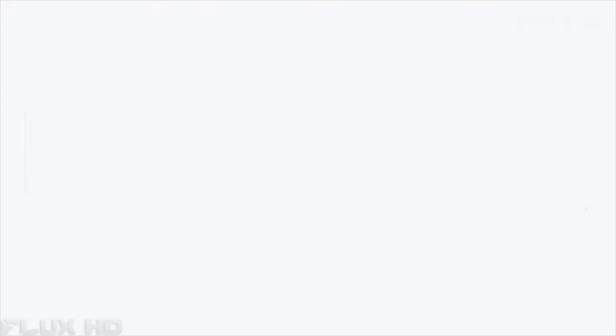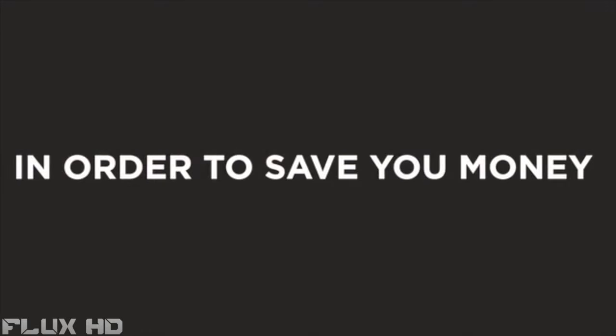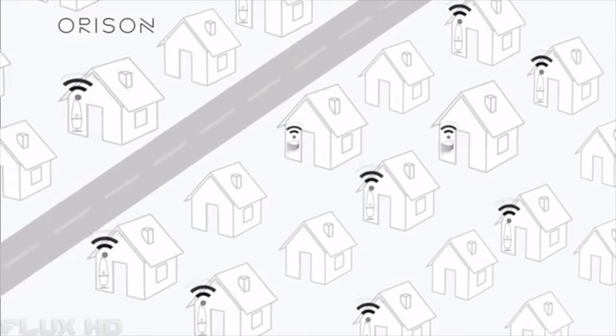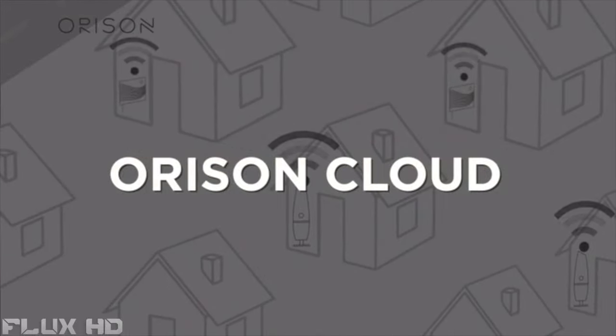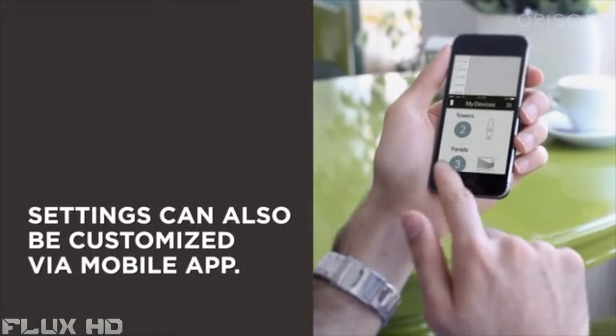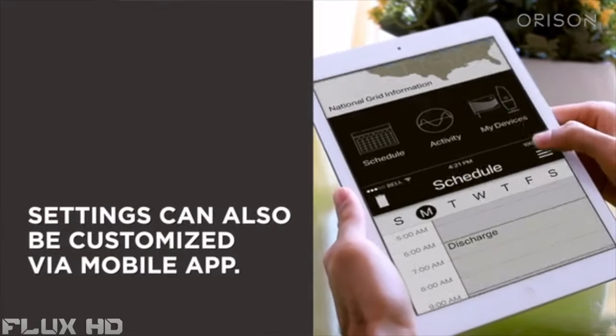It enables you to charge when rates are low and discharge back into your home when rates are high, in order to save you money. Orison optimizes times of charge and discharge automatically by communicating wirelessly with our cloud that monitors utility rates, peak demand charges, weather, and blackouts, as well as the health of the Orison unit.